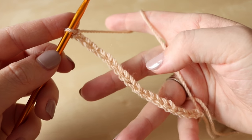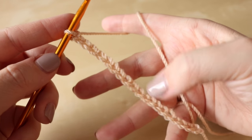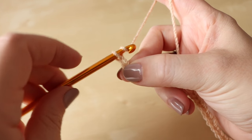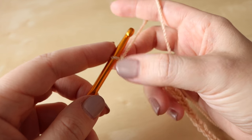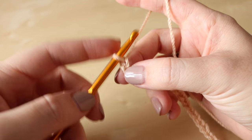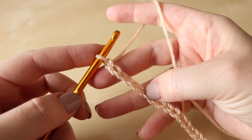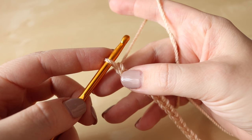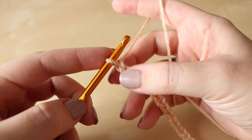So now I've done a chain which is the length of 20 chains and I'm just going to do my plus 1 now — so add in 1, and that is 21. This is just my sample size piece. Now what we're going to do is work our way back along this chain and we're going to work into the 7th chain from the hook.